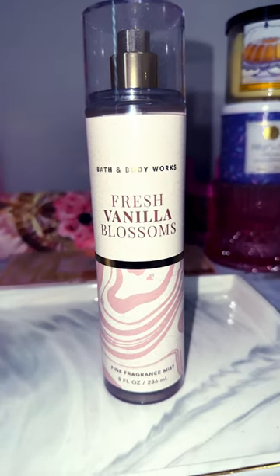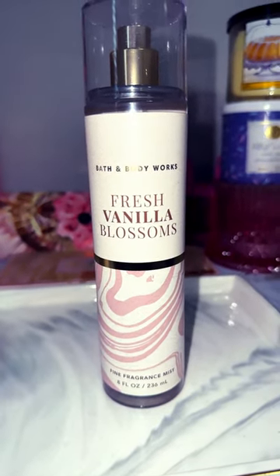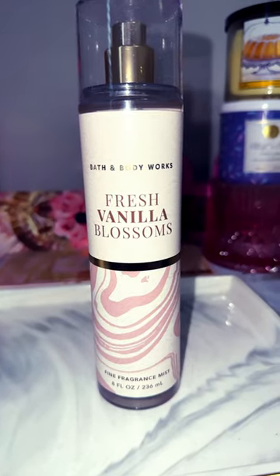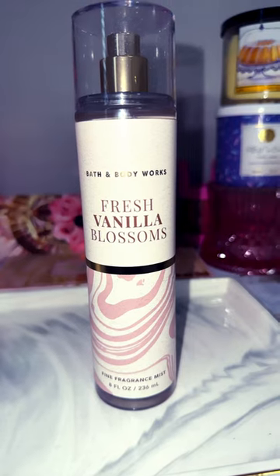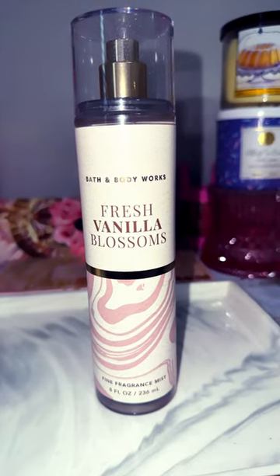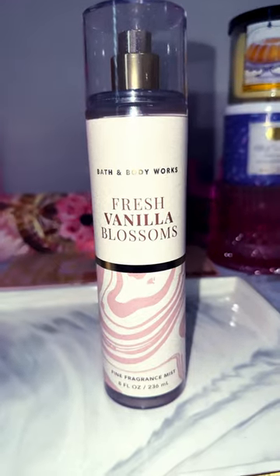So if you're not a vanilla fan you can probably get away with this one, but if you are heavy on gourmand vanillas, sweet vanillas, or yummy extract vanillas, then this one probably wouldn't be for you. You would be disappointed because it definitely is a fresh type of scent.